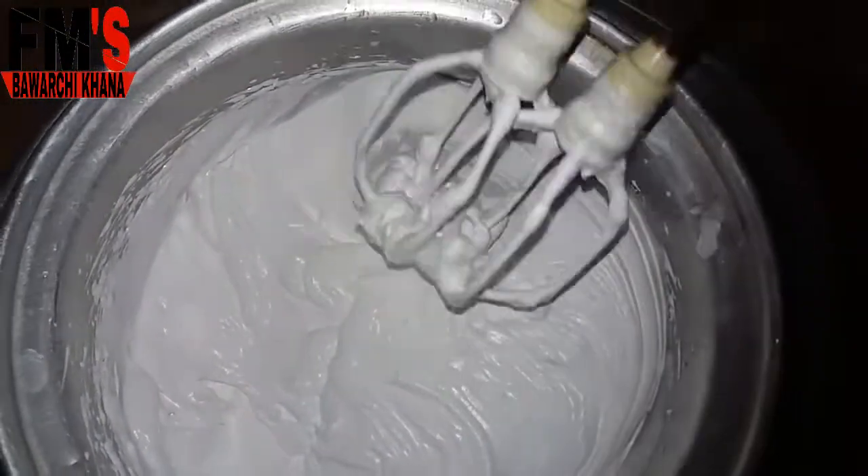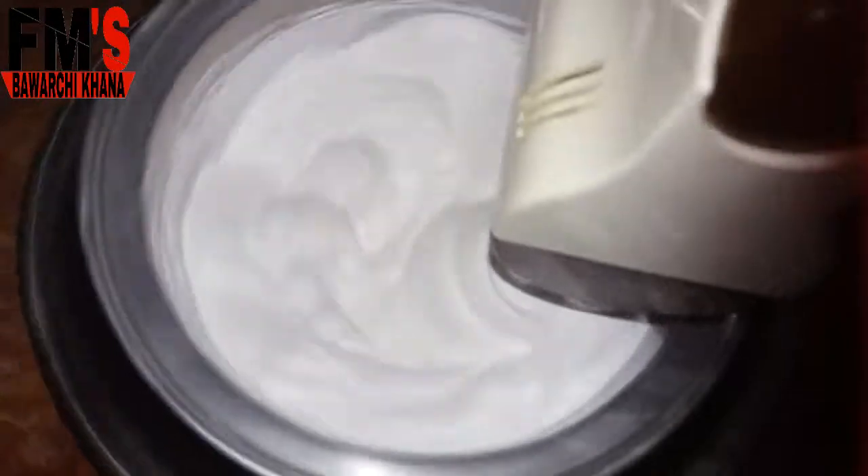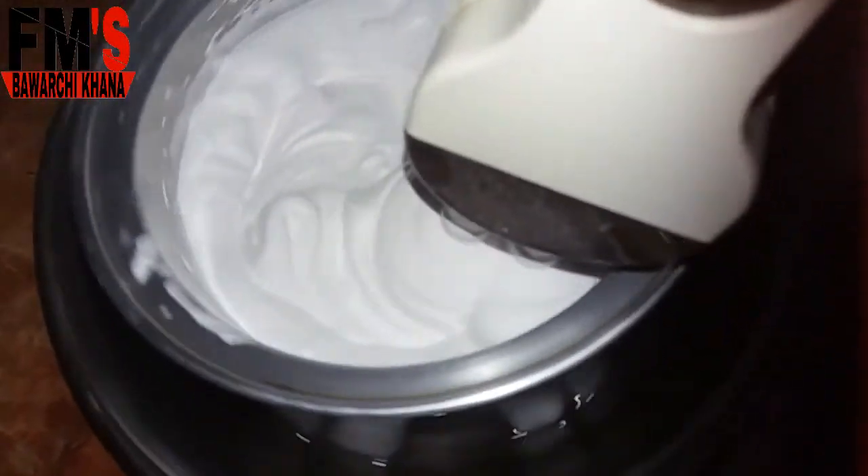You have to keep beating the cream. You can see that it is looking very good — it is almost done.